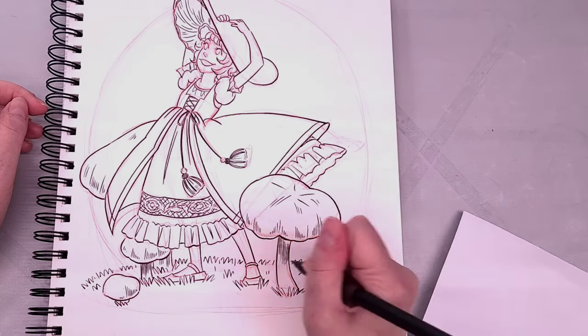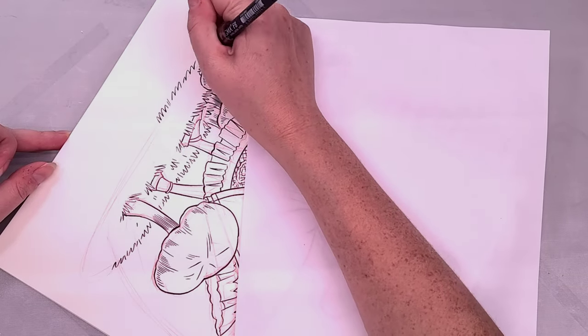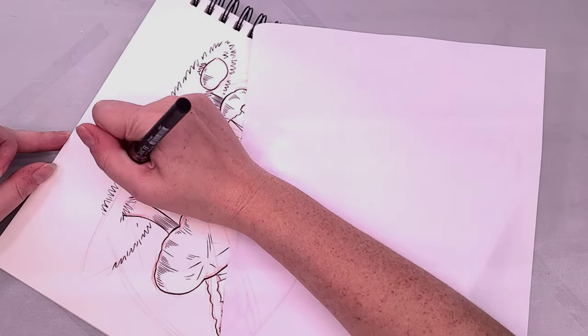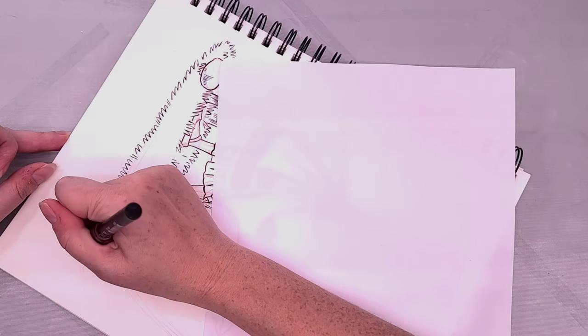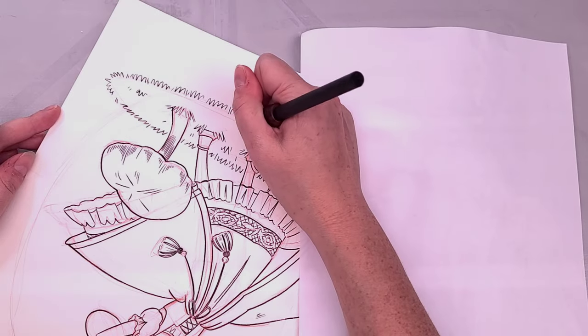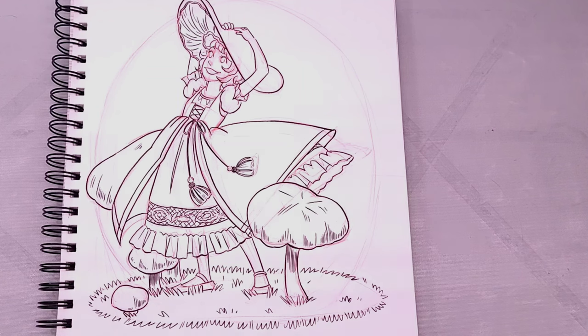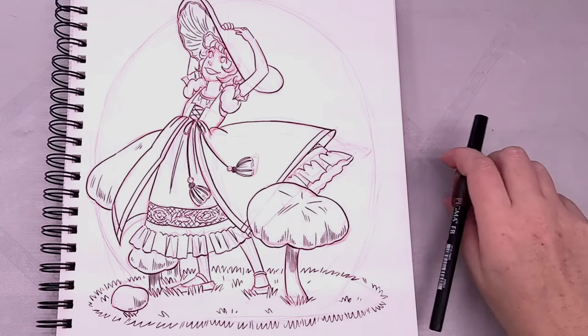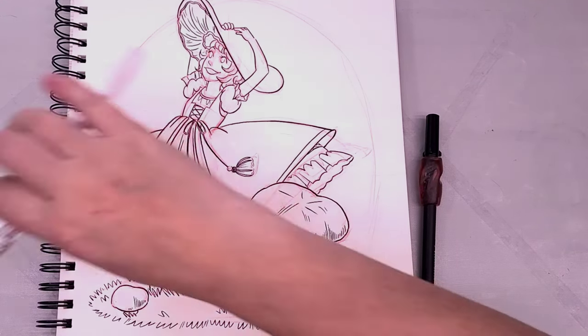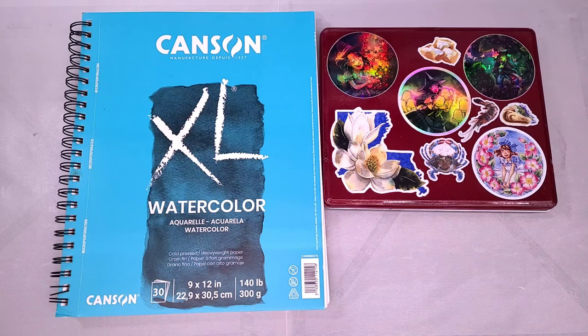I absolutely love how cute this line art turned out. I'm so glad I can share it with my patrons who want to paint and color along with me. The expression on her face is just so cute and I've been getting a lot of love for my mushroom art. Being the cottagecore girly that I am, I am not going to say no to people who want more mushroom art.